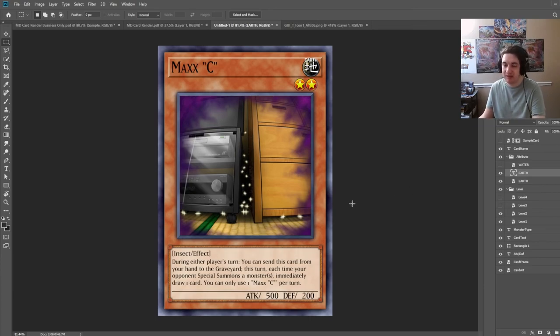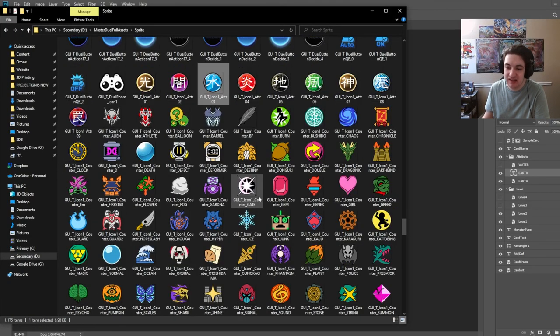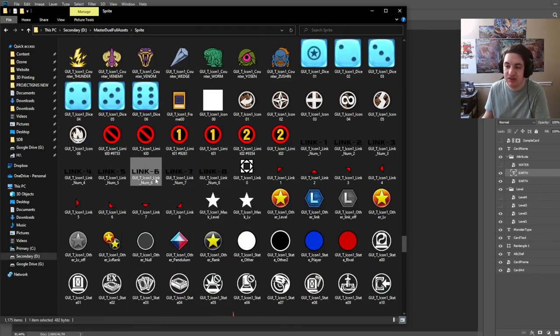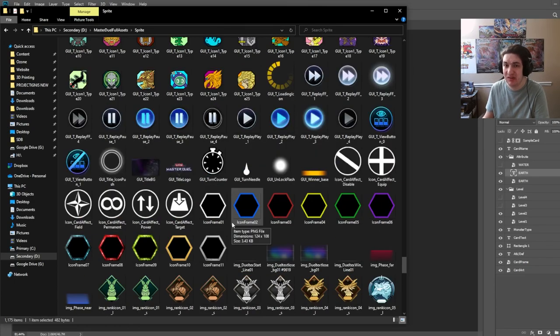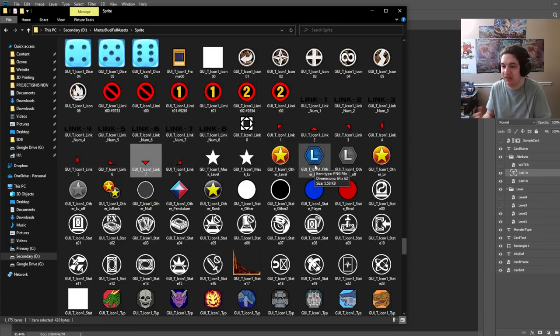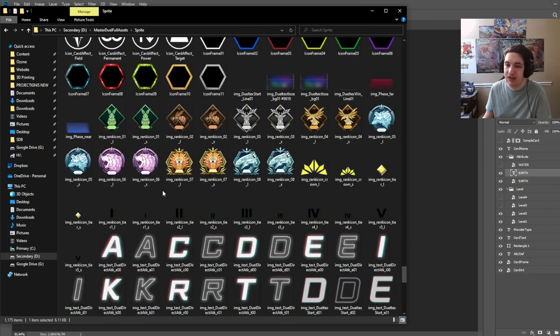Basically that's all you need to know to make these custom cards. If you just want to make Master Duel looking cards, everything's available in here — all the attributes, XYZ ranks, they're all in here. Every single asset is in here. You can make your own links using everything. Links are going to be a little bit more complicated because they use a lot of different properties — link five, link six, all the arrows as well. They don't have stars, but we do have ranks here.